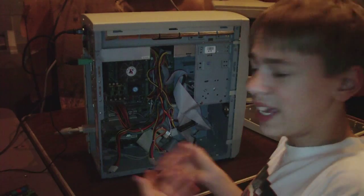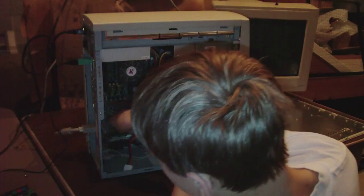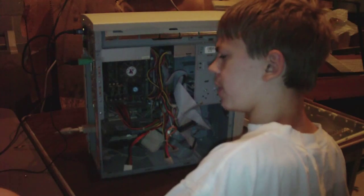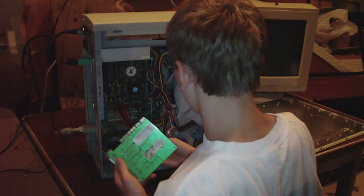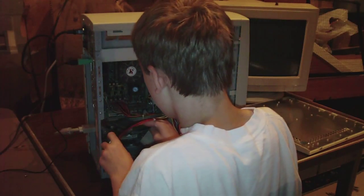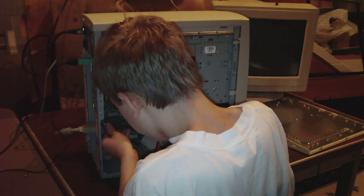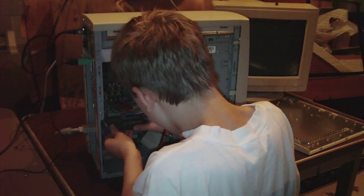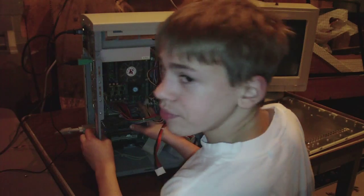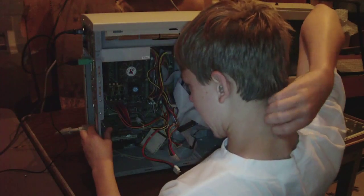Now you get this big jumble of wires, and the PCI slot I want to put this card in is right there. If you've seen my video card video, you'll see how very easy it is to replace PCI devices. Really, all you do is make sure you have all these wires out of the way. And by the way, whenever you're handling computers, make sure you're grounded — always touch bare metal frequently to discharge any static you've got built up.